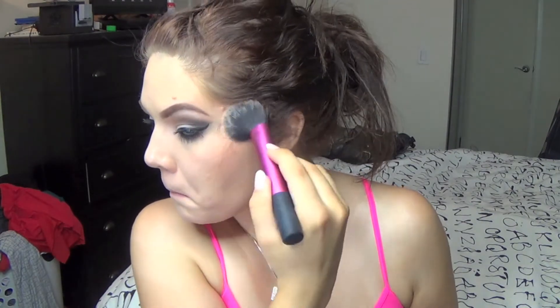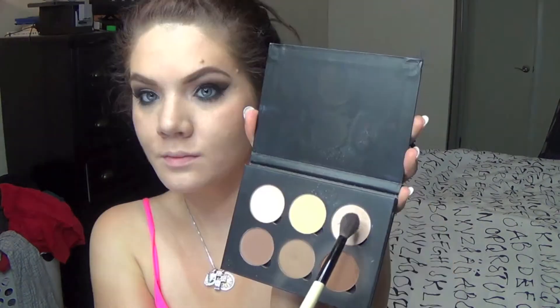For blush I'm going in with Luminoso by Milani as per usual because it's my favorite, and I'm going to highlight with the shimmery highlight color from my Anastasia Contour Kit.